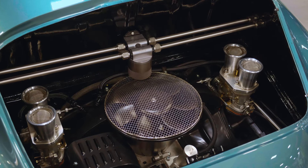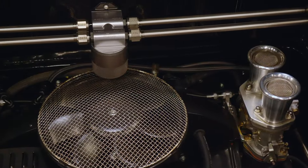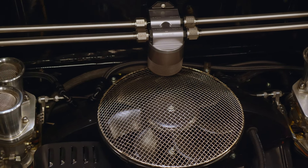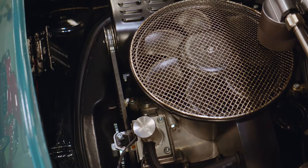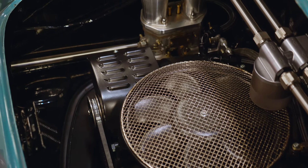This is a true 356 engine, but what we did is the fan housing — which is typically vertical — we made horizontal in tribute to the 917 Porsche race cars. We upped the power from 70 horsepower to 165, which doesn't sound like a lot, but in this car it flies. And then we put Weber 48s, flat plank, crank start.